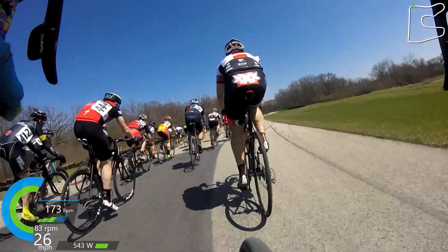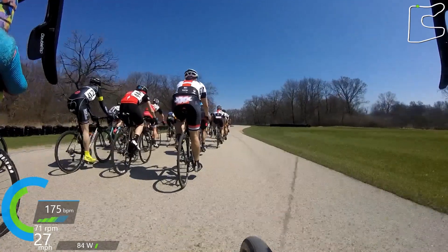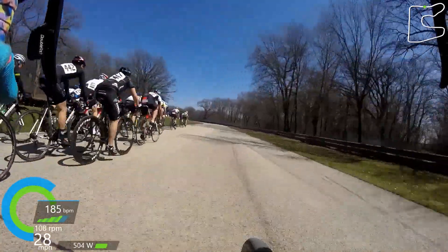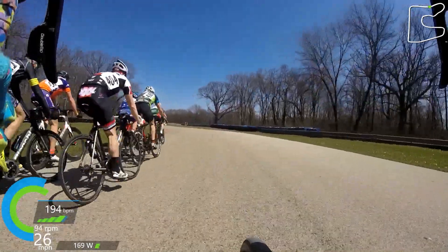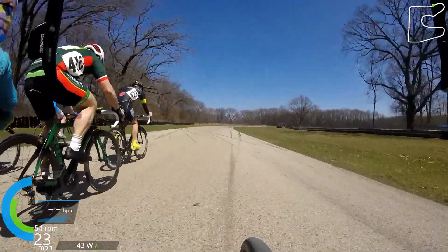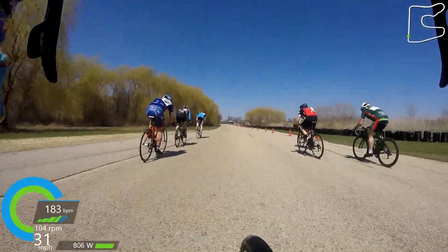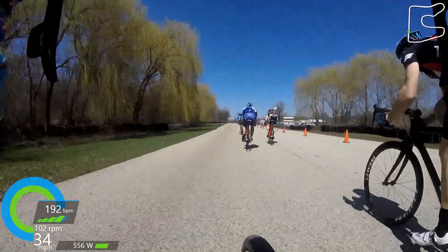You'll start to see me move up through the pack here. I wanted to use these straights and areas where the group seemed to be slowing down to move up through the group. A lot of people were just sitting in, not doing much, and I knew I was going to burn a little bit of energy moving through the wind to get to the front, but I figured it was just the best way to do so. As we come out of this corner — the last corner on the track — a couple guys take a flyer off the front. I know a couple of these guys are pretty strong, so I decide to make a move and stick with them.